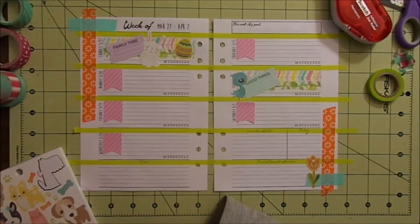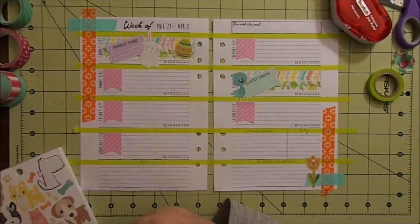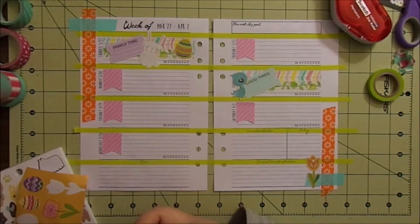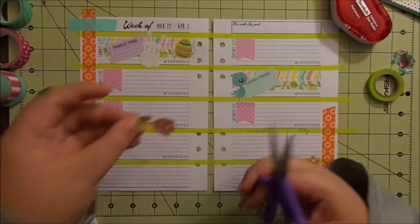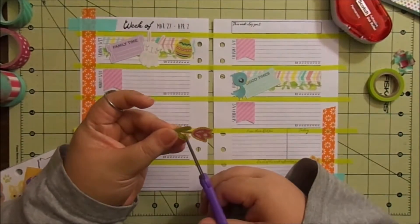A flower there and a flower on the other side as well. These look like tulips, which are one of my favorite flowers. Oh no — this one is a cheapy, cheapy flower sticker. Where are my scissors? See, it ripped, but I want to use it because I love it.